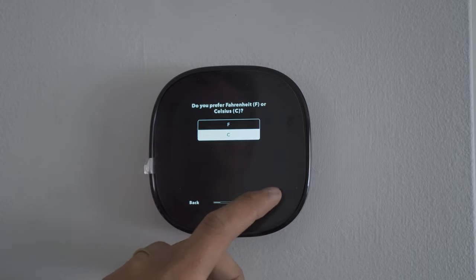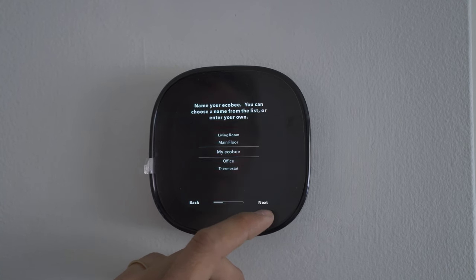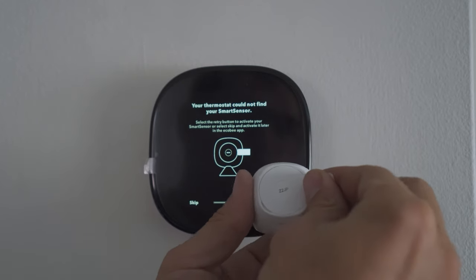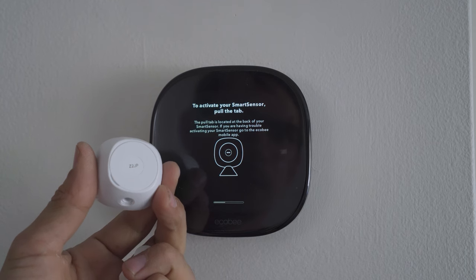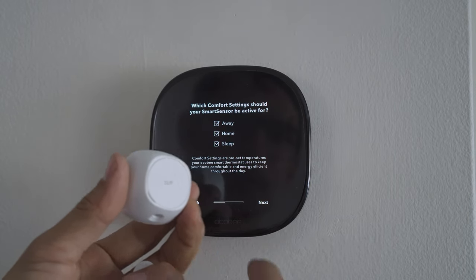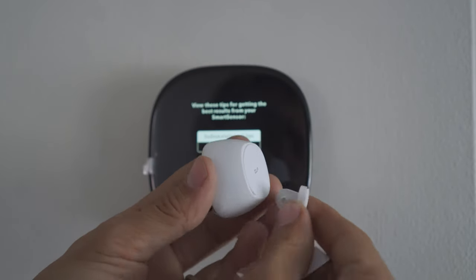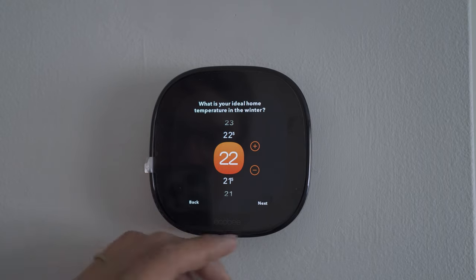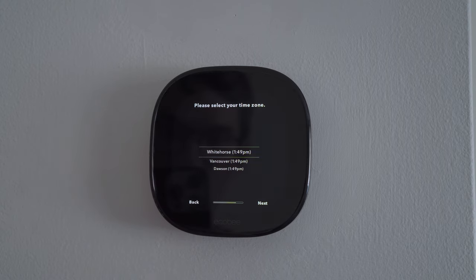Continuing through setup: selecting Celsius, setting the thermostat name to 'My Ecobee', and pairing the smart sensor — here's the new one. I can always set them up through the Ecobee app as well. The smart sensor is detected — perfect. I'm going to use the new adhesive attachment to set it up in my daughter's room on the wall so she doesn't knock it off any counters anymore. We've got some sweet new graphics on the display.